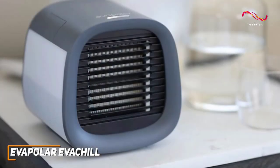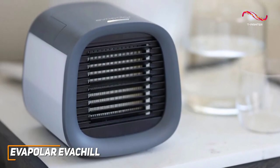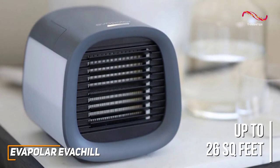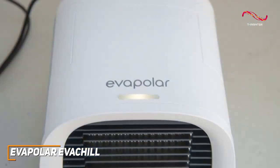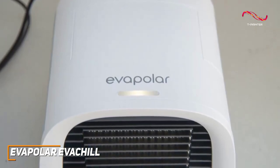It uses effective evaporative technology to lower the temperature in your space and can reliably cover areas up to 26 square feet, which makes it an excellent choice for single room or personal use. It offers solid cooling speeds without generating excessive noise, and provides three-in-one functionality with a cooling mode, a humidifier mode, and a cartridge material to help clean the air and catch larger dust particles.